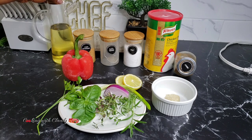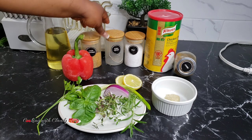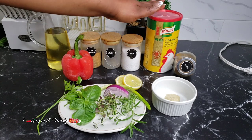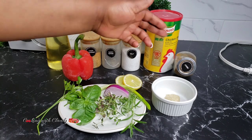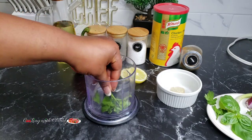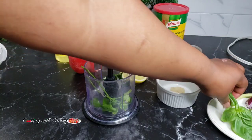For the other ingredients I'll be using some cooking oil, cajun seasoning — I love cajun on fish — black pepper, salt, some seasoning powder, and lastly some cumin. First off, you want to use a blender or a food processor to blend the fresh ingredients until they have a slightly coarse texture.